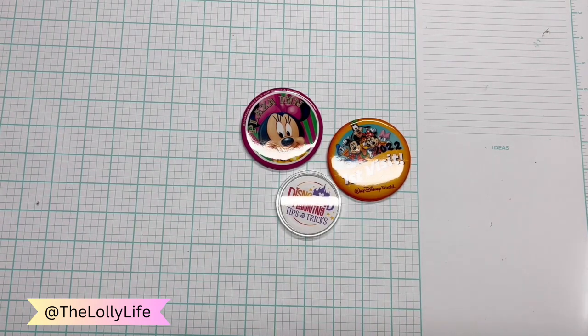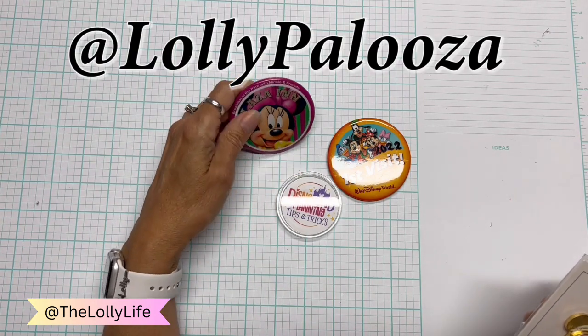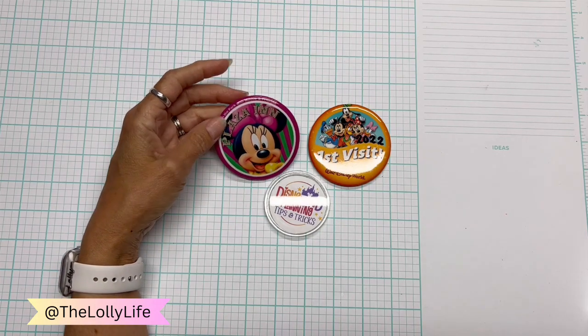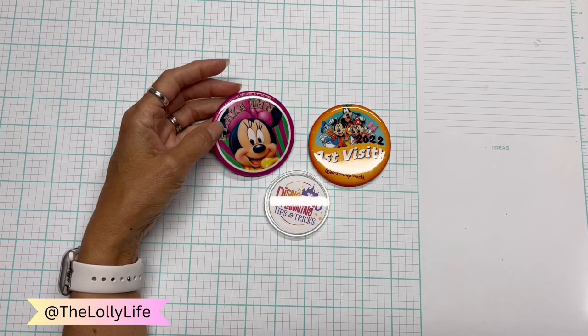Hello everyone, this is Lolly with my second channel, The Lolly Live. My first channel, Lollypalooza, has all of my craft tutorials. This channel is more just for the fun and things I'm doing in my life. We are gearing up for another trip to Disneyland.